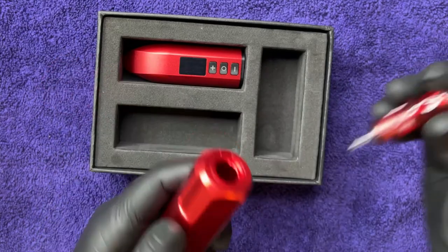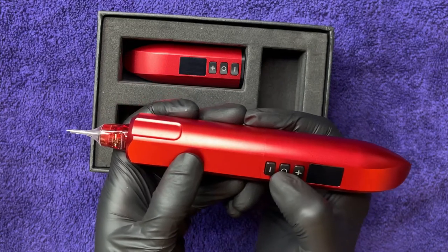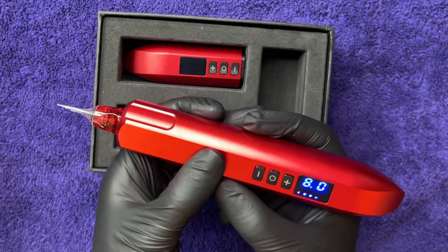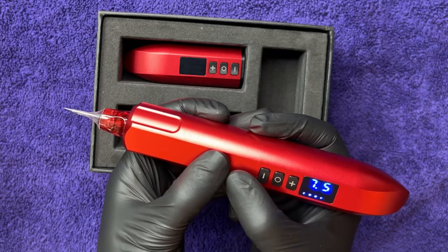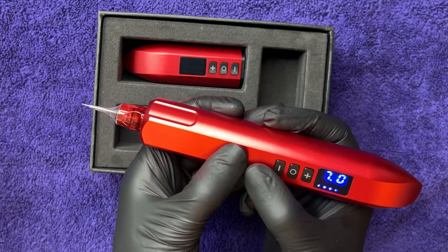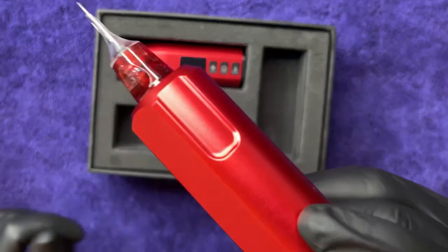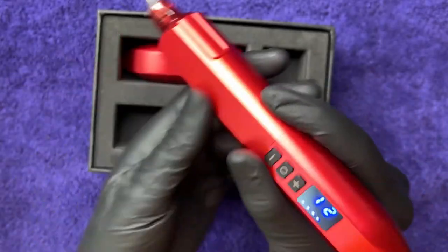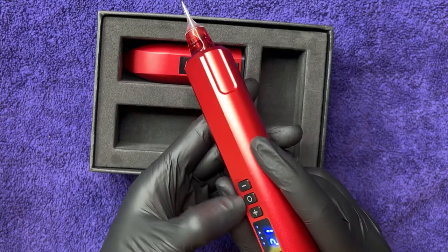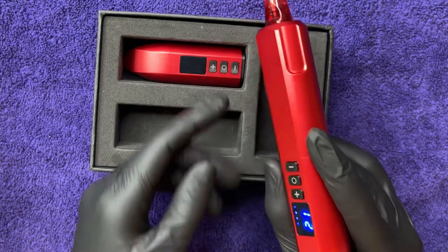Let's put a needle on there and see what it sounds like. We're just going to hold down the power button in the middle — it starts at an eight. The operating voltage is six to twelve volts, and it goes in 0.5 increments. That's the highest voltage there. There's a nice readout display. You have a pause button — when you tap the power it pauses, and when you hold it down it's on and off. Those dots at the bottom must be the battery level.